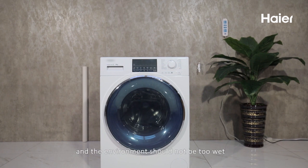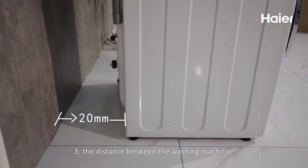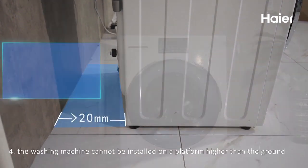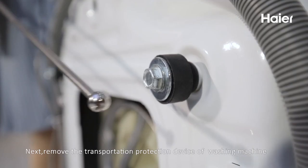The washing machine should be well ventilated and the environment should not be too wet. The distance between the washing machine and the wall should be more than 20 millimeters. The washing machine cannot be installed on a platform higher than the ground.